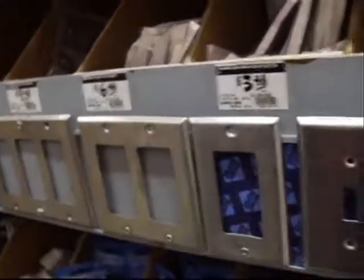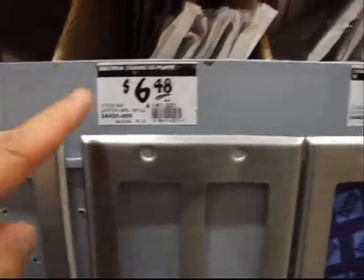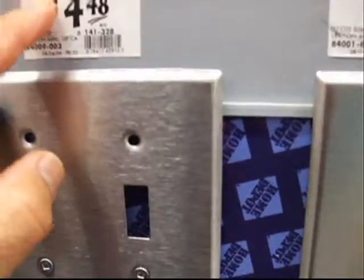We're here at Home Depot and we're looking at the stainless steel. These are stainless steel plates. This one's stainless steel.